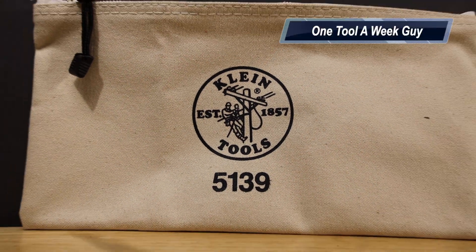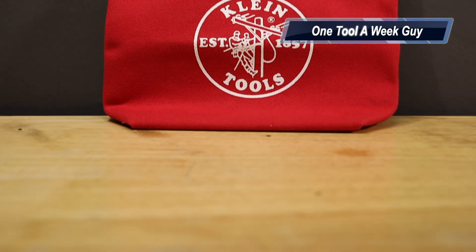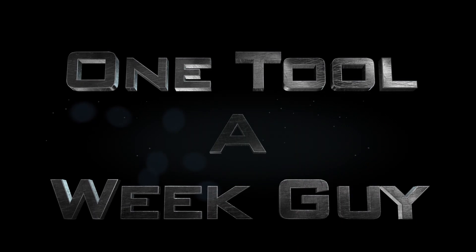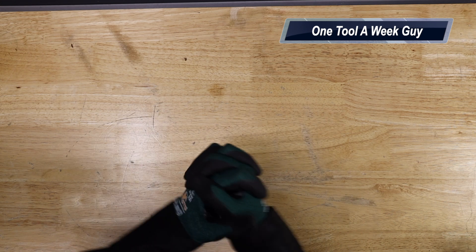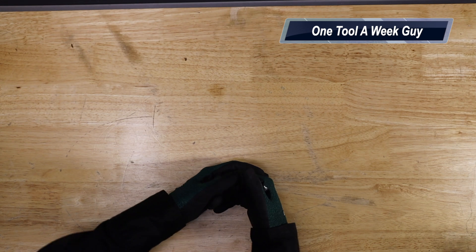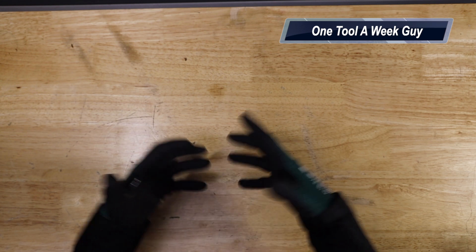Hey everybody, welcome to One Tool A Week. This week we're going to be taking a look at Klein Tools zipper bags and what they have to offer. If you're new to the channel, we take a look at tools every week, so if you love tools go ahead and hit that subscribe button. There's always a need for zipper bags to store tools, accessories, and miscellaneous items — whether you're trying to stay organized in your vehicle or at home. Let's get to it.